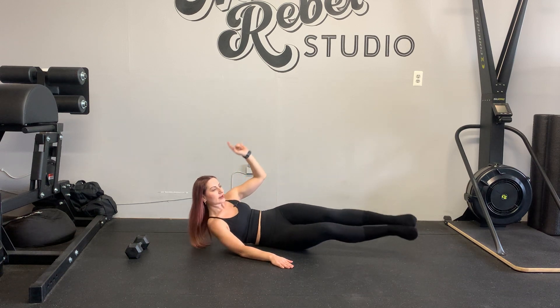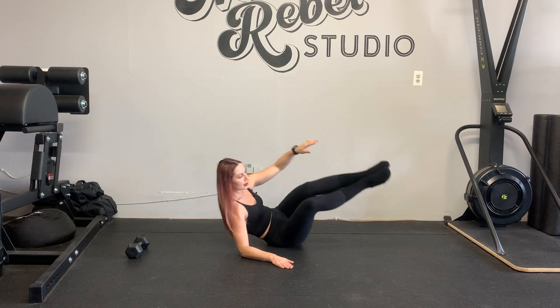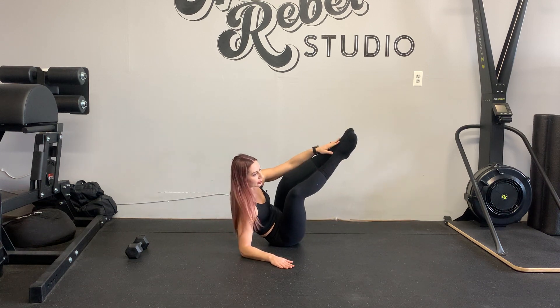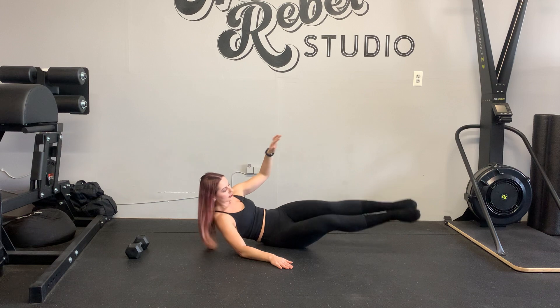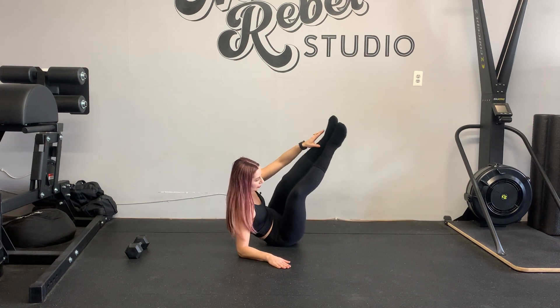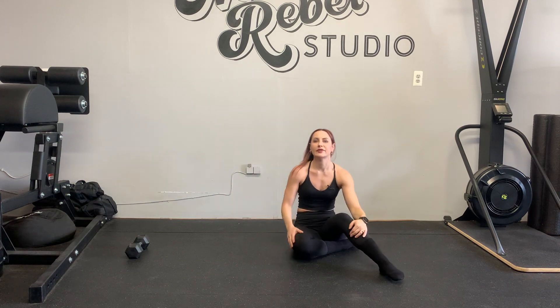Exhale every single time. That's lateral v-ups!